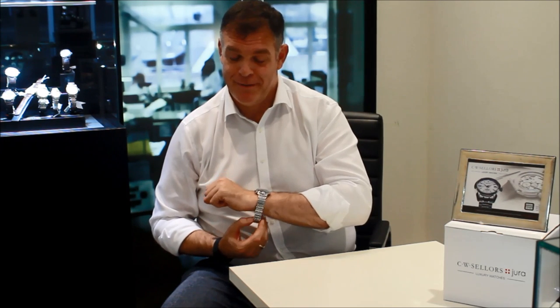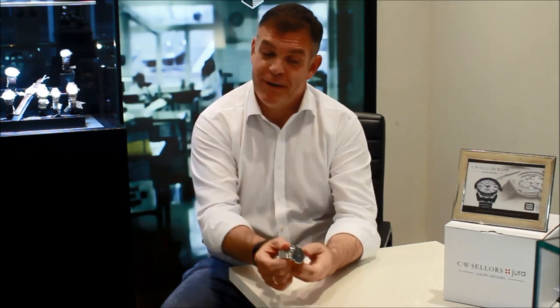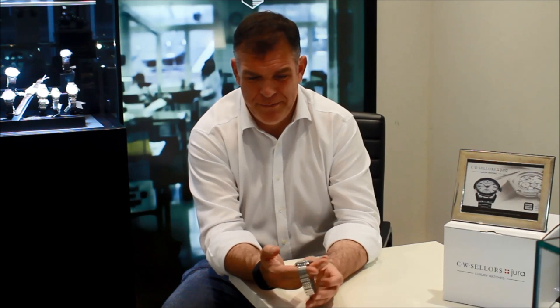This is the Junghans Meister Chronoscope — a chronograph at the top end of the Junghans collection. Junghans are based in the Black Forest in Schramberg. This is a beauty. It has a retro feel to the design, and the bracelet also has a slightly retro feel to it.